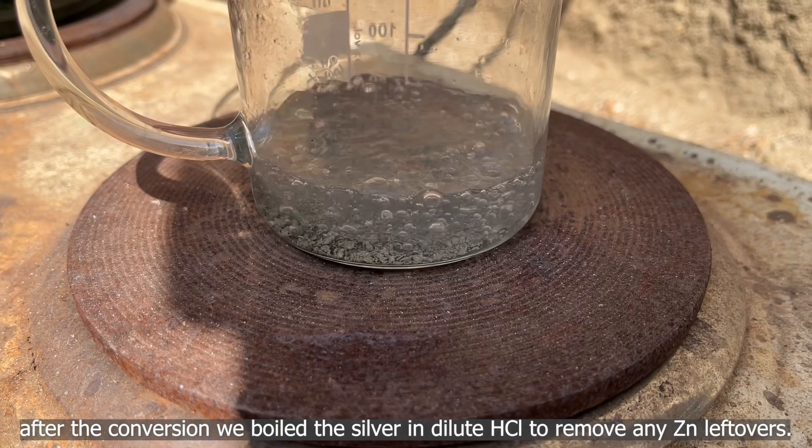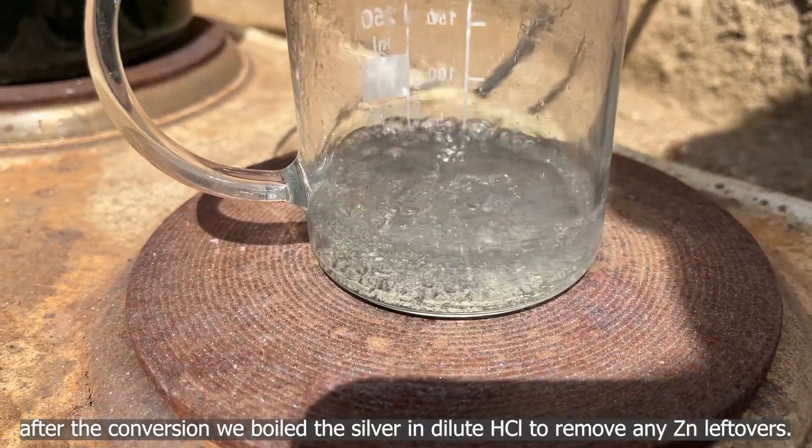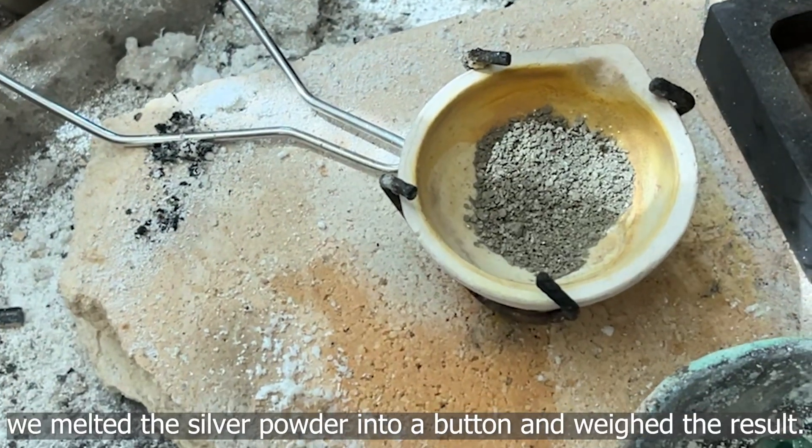After the conversion, we boiled the silver in dilute hydrochloric acid to remove any zinc leftovers. We melted the silver powder into a baton and weighed the result.